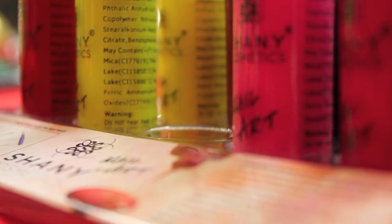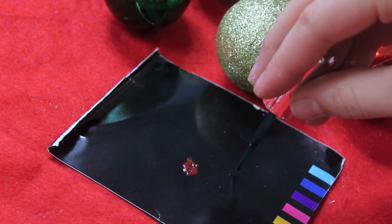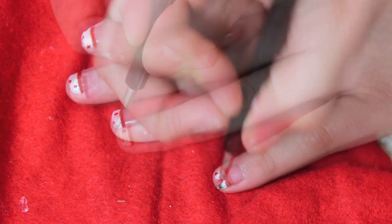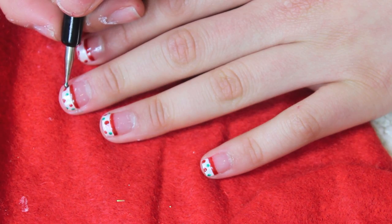Next you're going to need a green nail polish. I'm using the Design Color by Shani Cosmetics. Place it on top of the surface as well, then take the smaller side of the dotting tool and place random dots all over the top of your nails. Make sure they're not all clumped together — just put random dots.